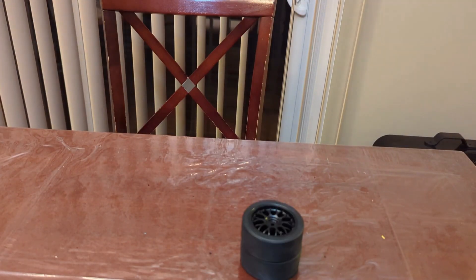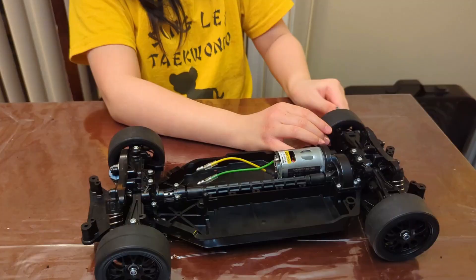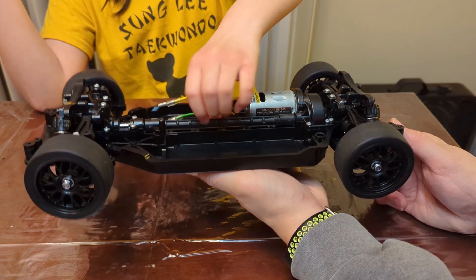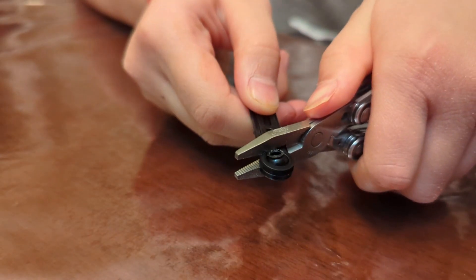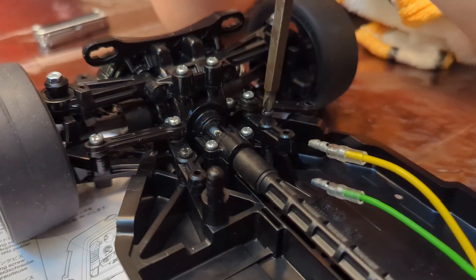This car is coming together, but it still needs wheels — four of them. The last thing for this part of the build is to put together the steering tie rods.